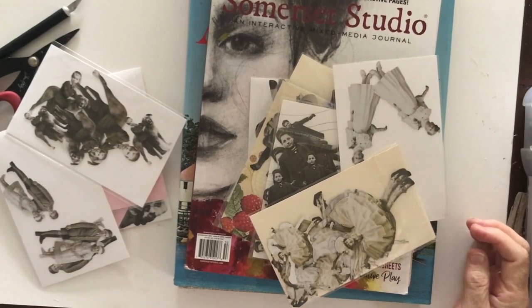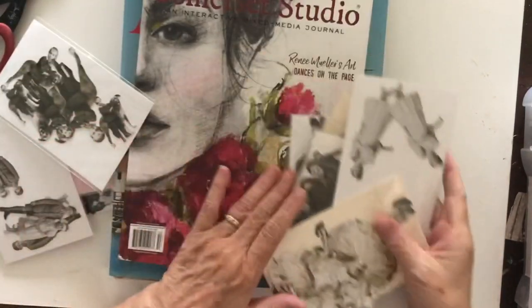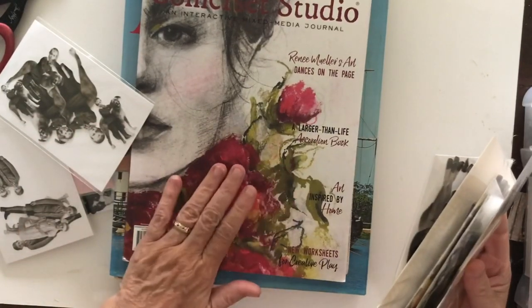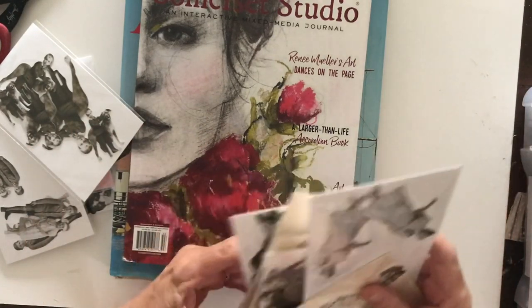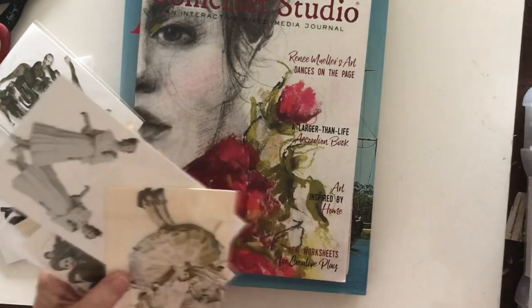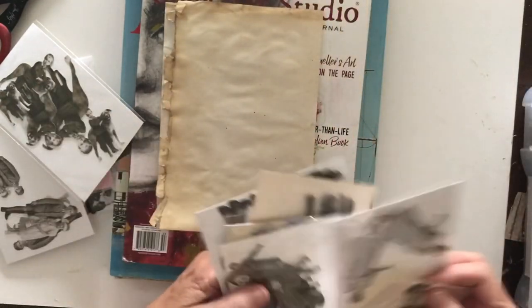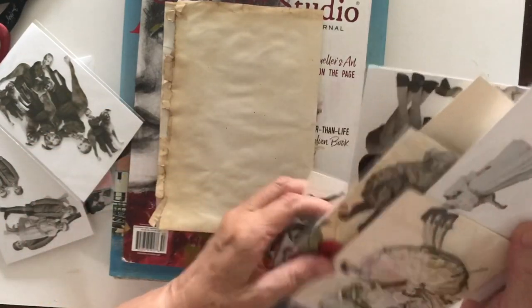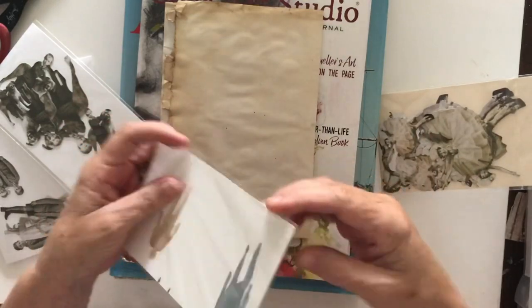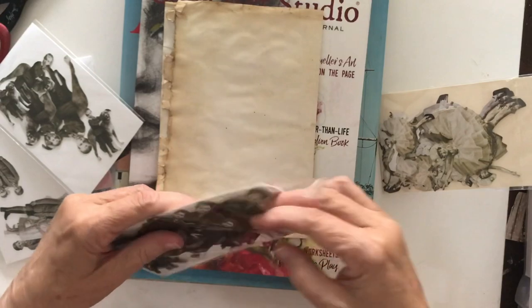Hi everyone, welcome back, this is Debra and today I'm going to do an inspiration video. I'm inspired by something I saw in this Somerset Studio magazine. But the first thing I wanted to show you is something that is also in here, and I just wanted to replicate it for myself. So I'm taking my paper dolls - as you can see I only grabbed this dude here - so not my idea but I just thought it was adorable.